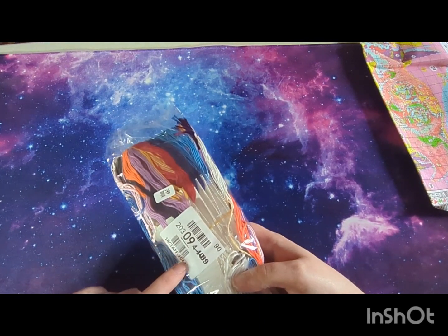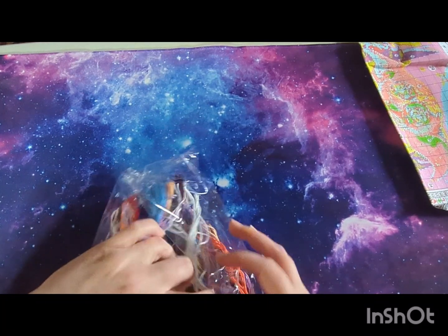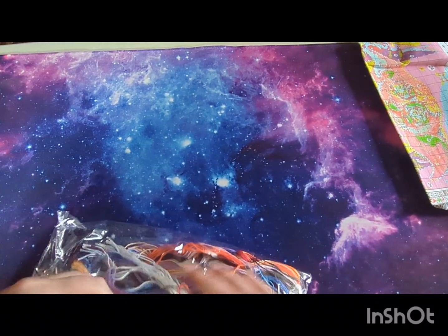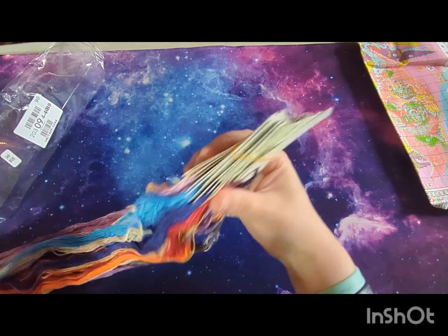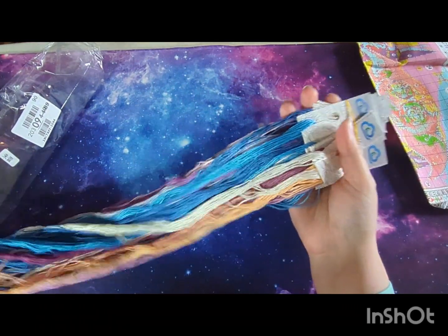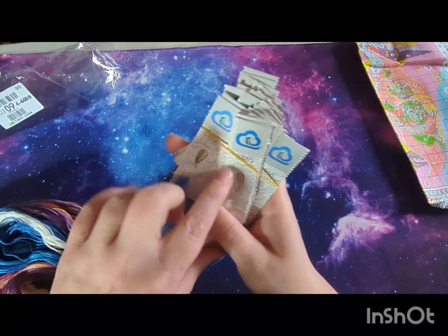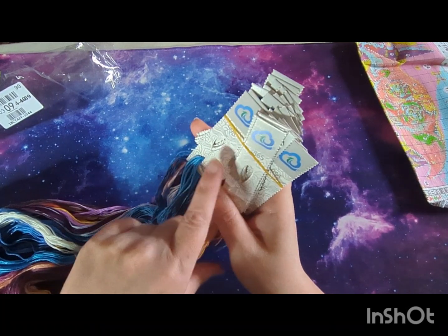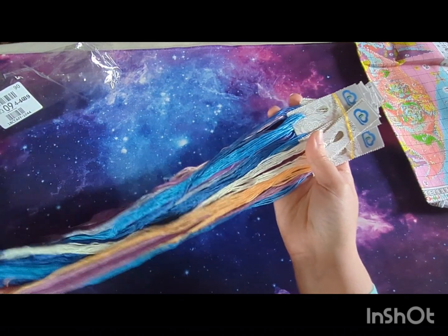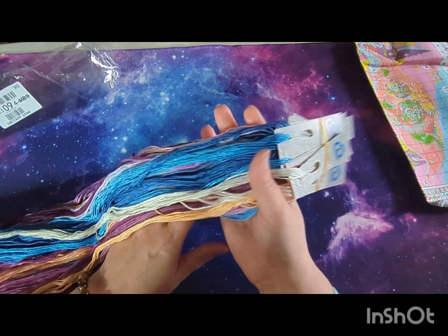The threads have a number on them corresponding to the number on the fabric so you know which belongs to which. The threads are on floss drops — I like the floss drops. What I usually do is snip the tops off — don't snip the number off, just do it above — and then they easily go on the floss drops. We've got some beautiful colors; a lot of blues because there's a lot of blue in the kit.